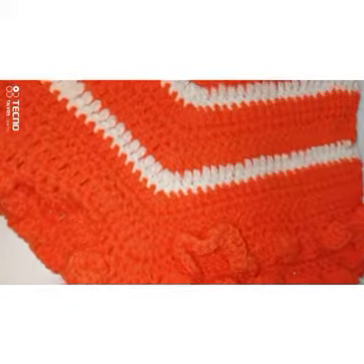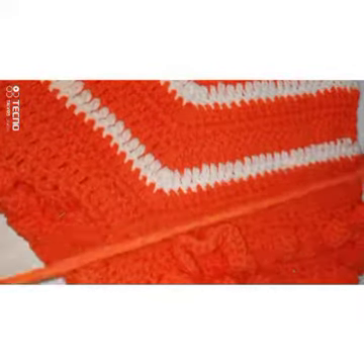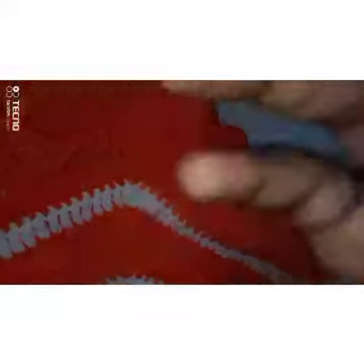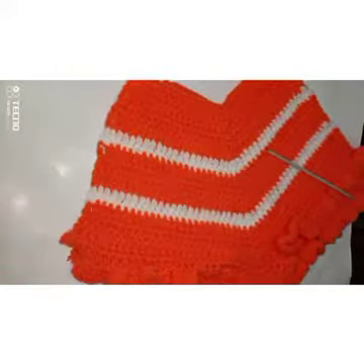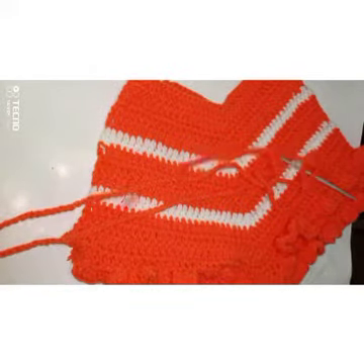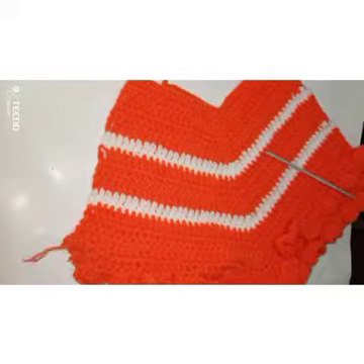Now we're going to make long chains — as long as possible, so you get a very long chain. These are my two long chains, one for each side.